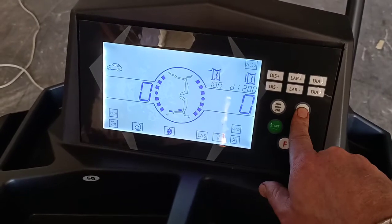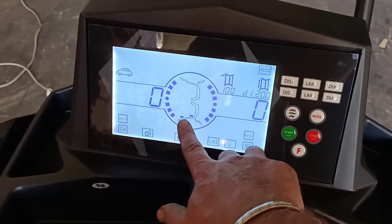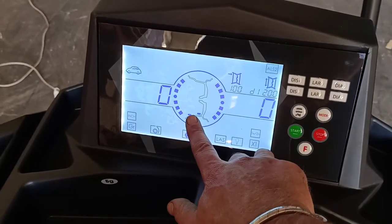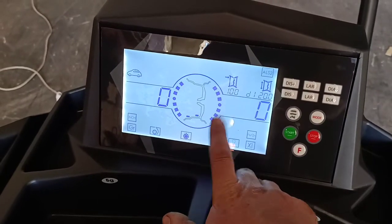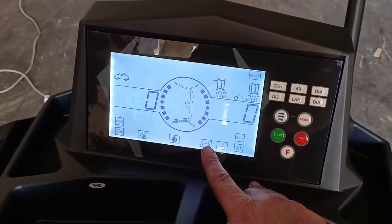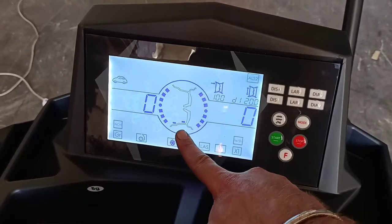Each mode shows on the screen here where the position of the weights will be to suit the type of rim or wheel combination you have. For aluminium smart one and two, the laser and the light are on and the weights are fitted at the six o'clock position.